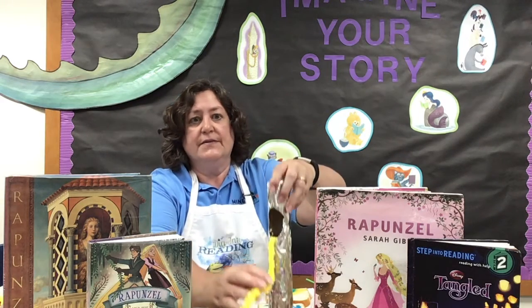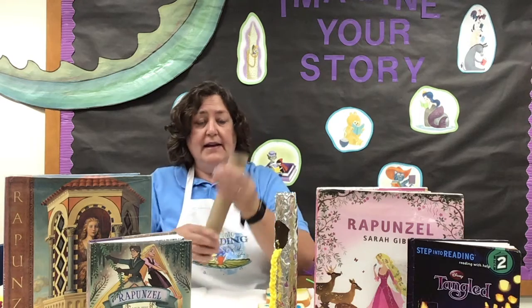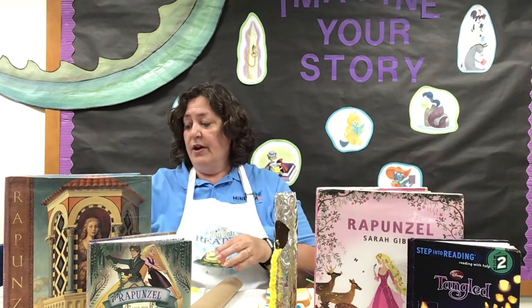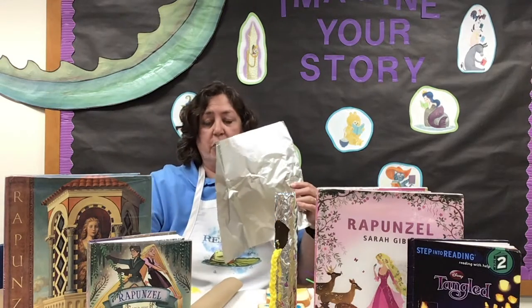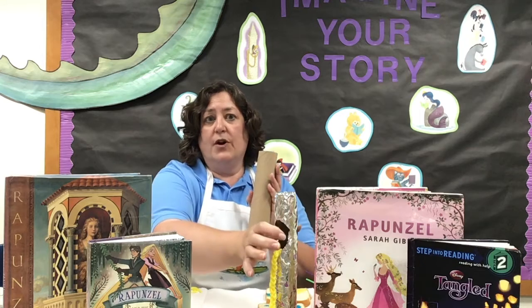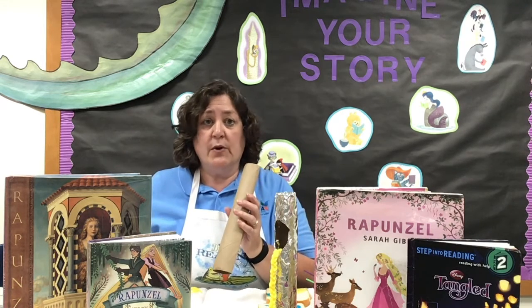To get started today, we're going to do the Rapunzel Tower first. All you need for this project, which is in your packet, is a paper towel roll and some yarn, a piece of foil, and maybe some markers or sharpies or something to decorate. You don't have to have those if you don't want them. What you want to do first with your paper towel roll is cut a hole that will make the window of the Rapunzel Tower. You can use scissors or have a parent use a craft knife.